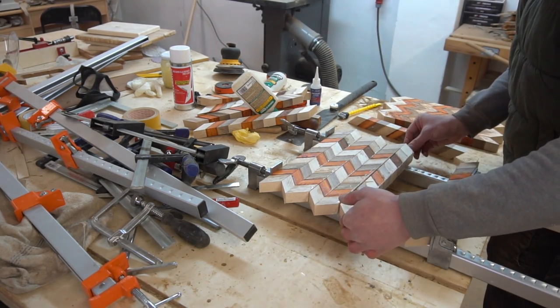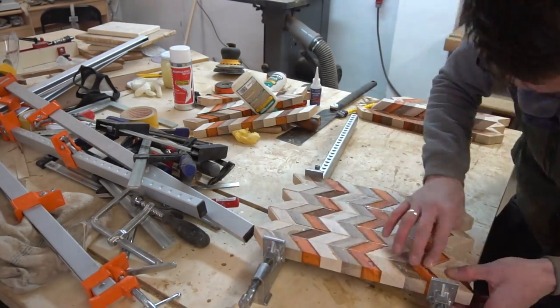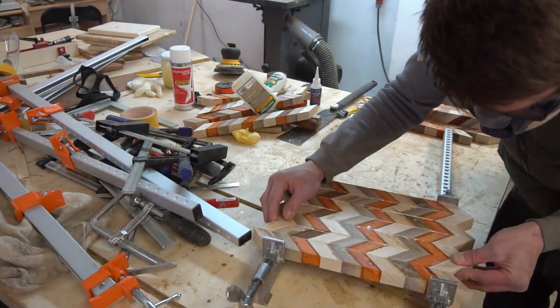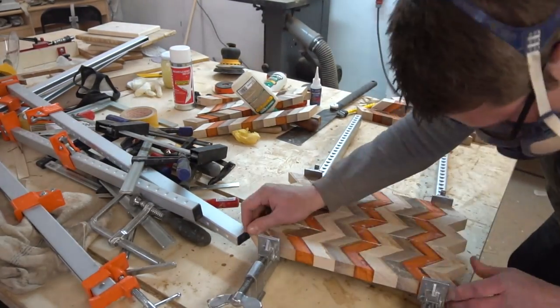The hardest part about the glue up was to get all seams aligned perfectly — definitely that's the most important part. Take your time when doing this step; mistakes and misalignments cannot be fixed anymore once glued up.